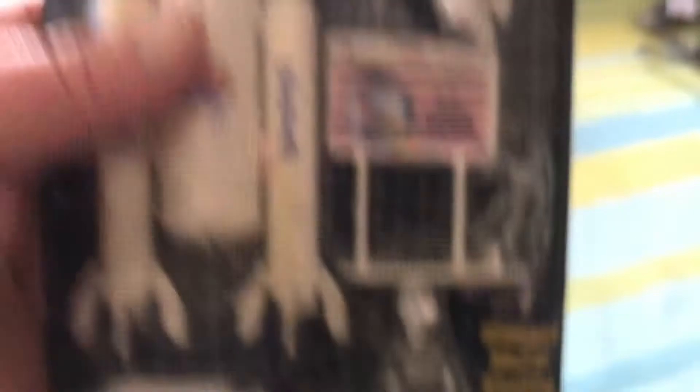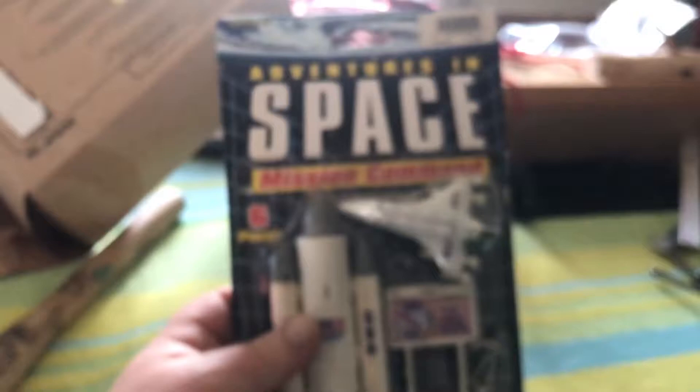My heart goes out to the vendor — nobody else bid on this, I got it for a nickel plus postage. It was a steal. I hope you made some money off of this, because I'm very, very happy to have it. I may have to open this thing — I want that on my desk looking at me.